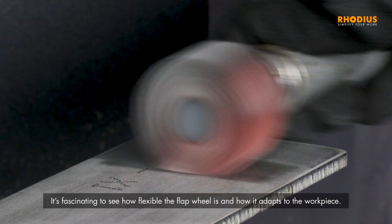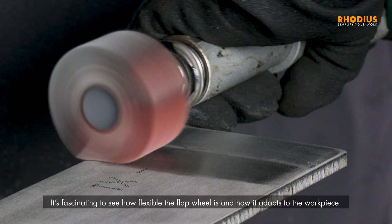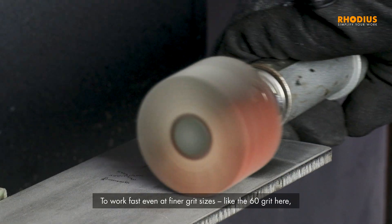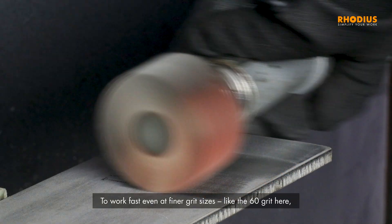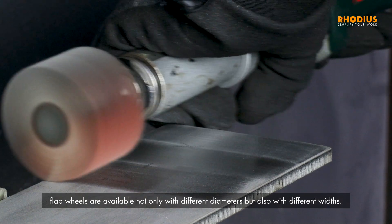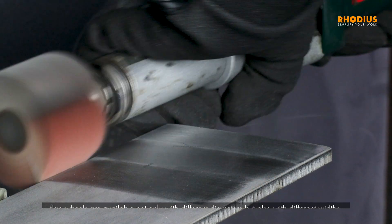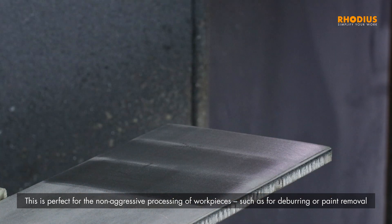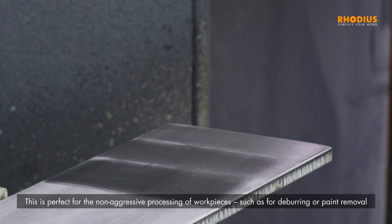It's fascinating to see how flexible the flap wheel is and how it adapts to the workpiece. To work fast even at finer grit sizes, like the 60 grit here, flap wheels are available not only with different diameters but also with different widths. This is perfect for the non-aggressive processing of workpieces, such as for deburring or paint removal.